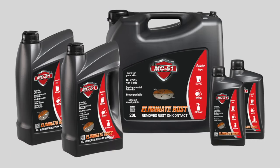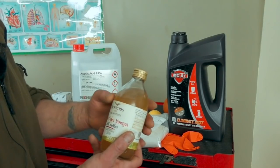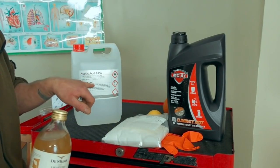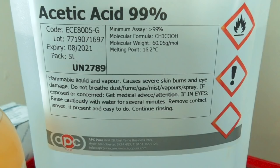This is the MC51. This is actually for my benefit because I live in an area where there are children running about outside — it's safe, which is good. It's also biodegradable, so you don't have to worry about pouring it down the drain. It's safe for the skin and doesn't give off vapors. Your acetic acid at 99% is actually very nasty stuff — it gives off really bad fumes. The gas is flammable as well, so that's not good.